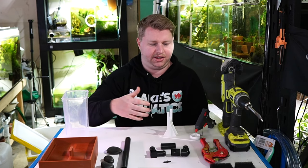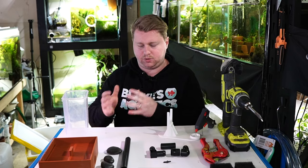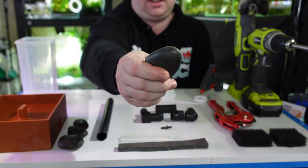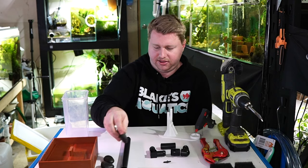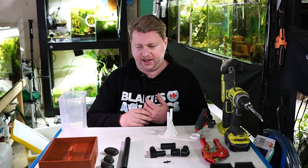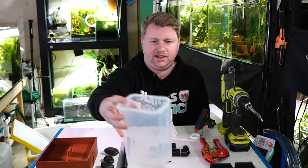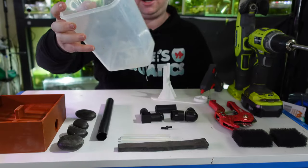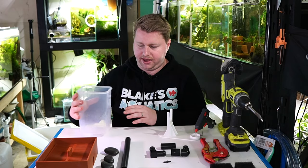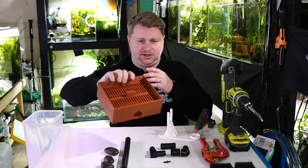I've got two sections of coarse foam or sponge — that basically means water can flow out but our eggs will stay in. To weigh the whole thing down, you need four weights. I'm using rocks here that I'm not too fussed about. And I've got a container — don't choose your spouse's favorite container because we are going to cut it up.